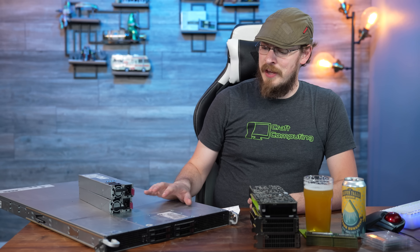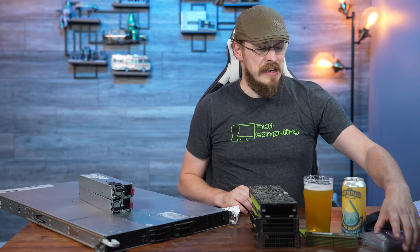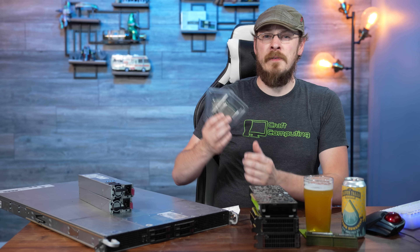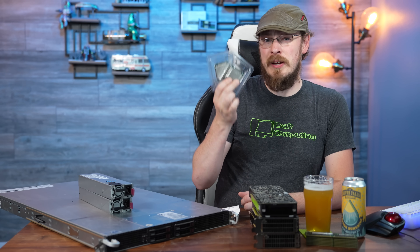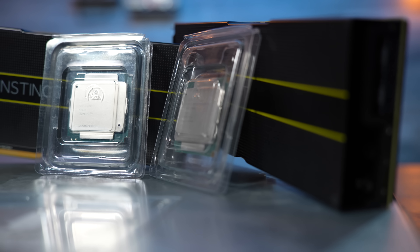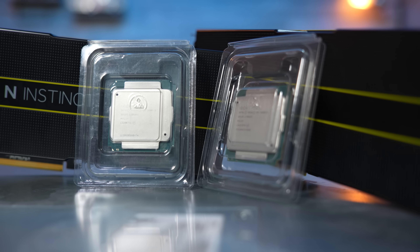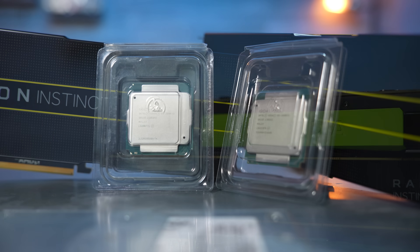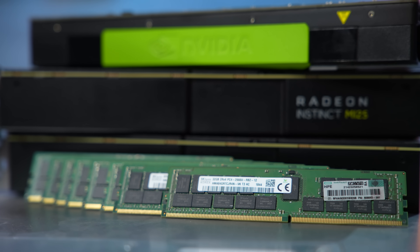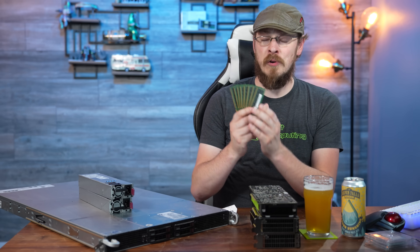Those who have been watching the channel for a long time know that a pair of 10-core CPUs just isn't going to cut it for me. So instead, I picked up a pair of E5-2698 v3 CPUs, which are 16 cores and 32 threads each, giving me a total of 32 cores and 64 threads — all in this tidy little 1U package.